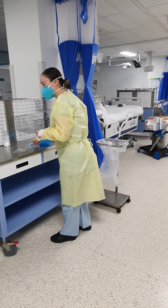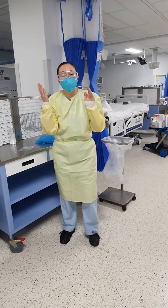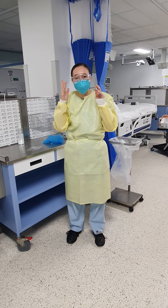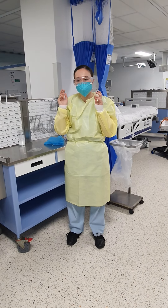Next step is goggles. Breathe in and out again. Make sure that your glasses are not fogging up. So I have a nice seal. My glasses are not fogging up.